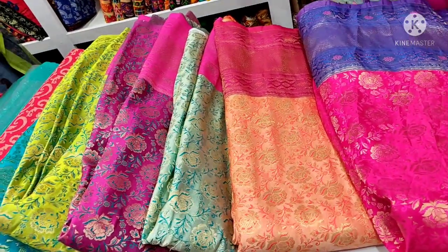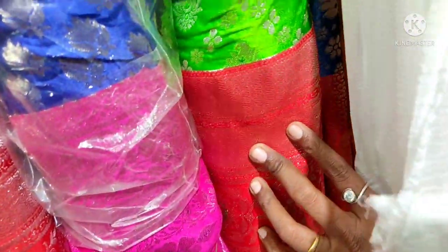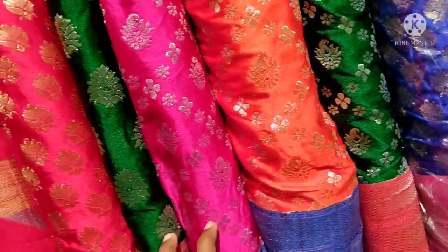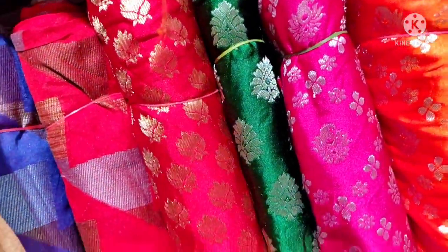The rate is 220 rupees. This is a borderless fabric. This is a silver design. For 200 rupees, this is a borderless fabric.